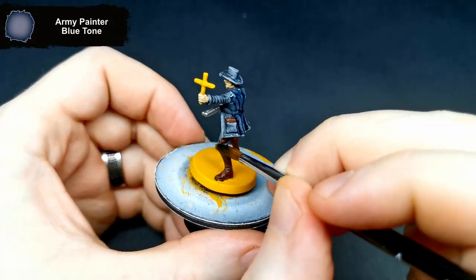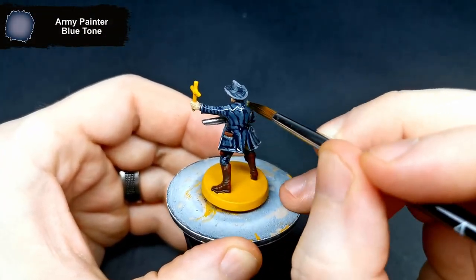His clothing has a blue tint in the artwork, so I gave it a wash with Blue Tone Wash just to add that.